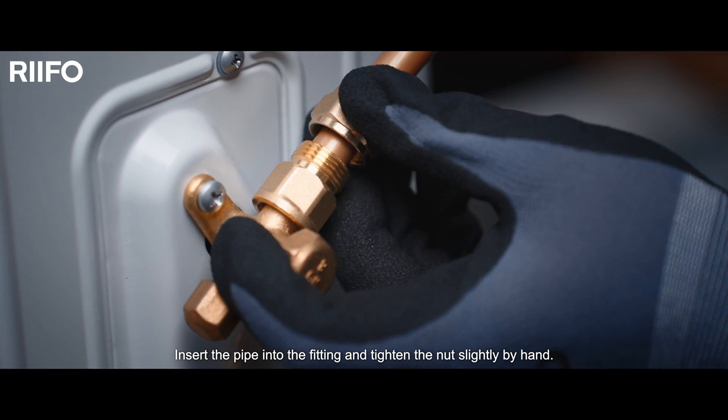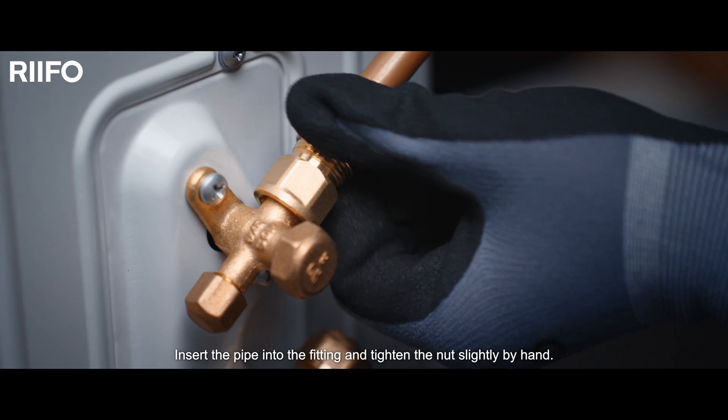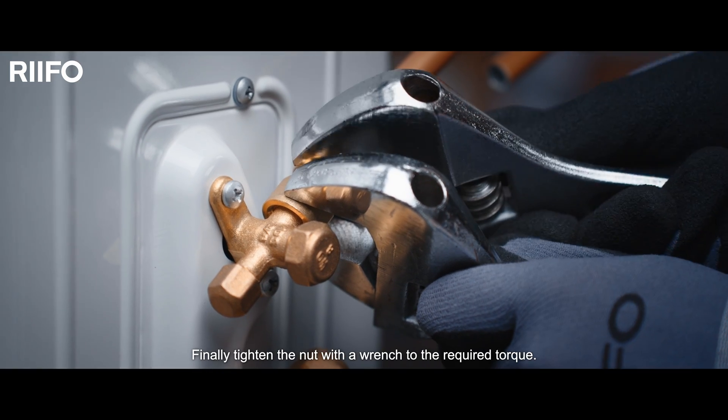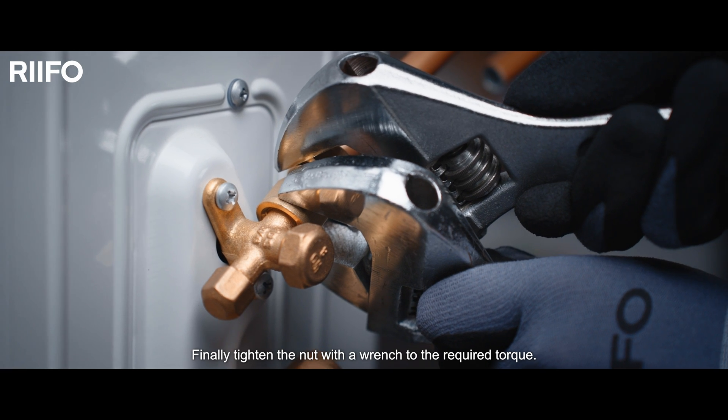Insert the pipe into the fitting and tighten the nut slightly by hand. Finally, tighten the nut with a wrench to the required torque.